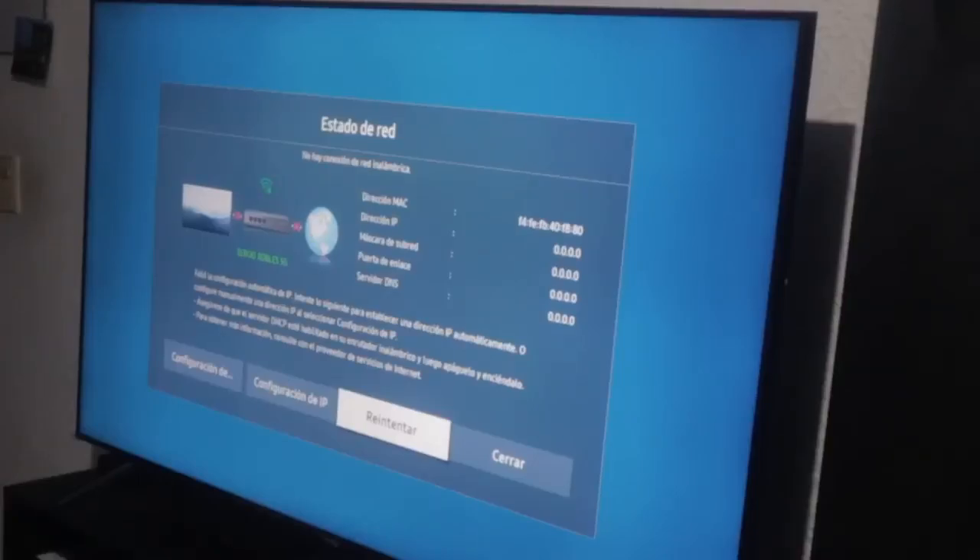Hello, this is Checho speaking and today I'm presenting this video where we're going to address an issue that just occurred to me today. It hadn't happened in quite some time, but it surely happens to you as well — your smart TV is functioning perfectly, your Wi-Fi is excellent, but suddenly you turn it on and it indicates there's no wireless network connection whatsoever.